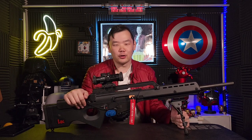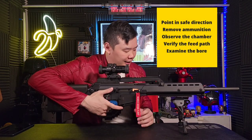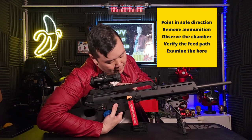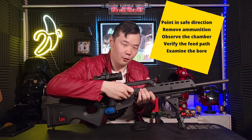Let's get started. If you're Canadian like me, we'll start off with PROVE to make sure that our firearm is not loaded. Make sure the firearm is on safe. We're going to point the firearm in the right direction, remove the magazine, observe the chamber, verify the feed path, and then examine the bore.